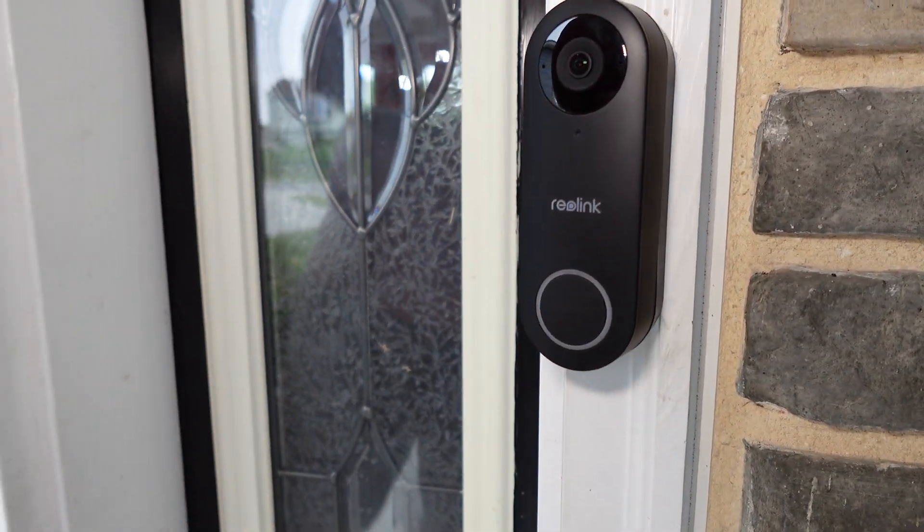Full disclosure: Reolink did provide this video doorbell free of charge to me, but there are no strings attached. I don't have to say anything in particular about it. They're not reviewing it ahead of time or anything like that, so everything you see is my full and honest review.